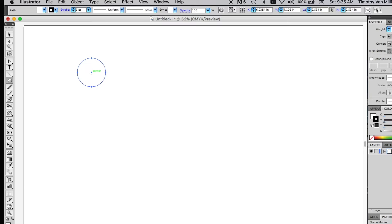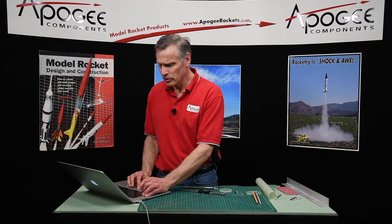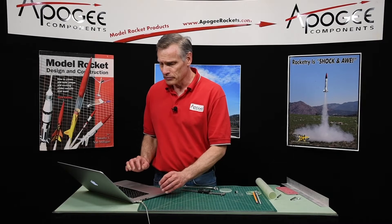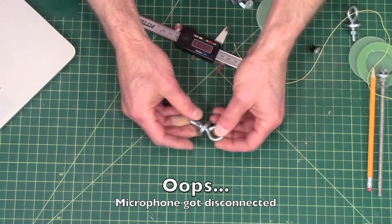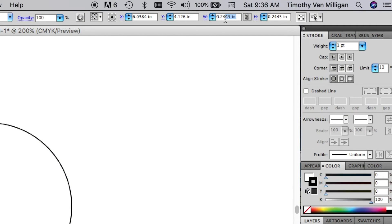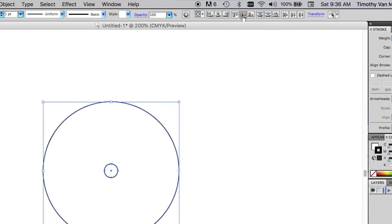I'm going to put a hole in the middle for an eye bolt — this is going to be a quarter-inch eye bolt. The kit does come with an eye bolt and it's a quarter-inch shaft, so I need to make that center hole a quarter of an inch. Right now I have it at 0.2445 so I'll make it 0.25 inches. Then I want to make sure these are exactly centered, so I'll go to the align commands and click the buttons to align it.